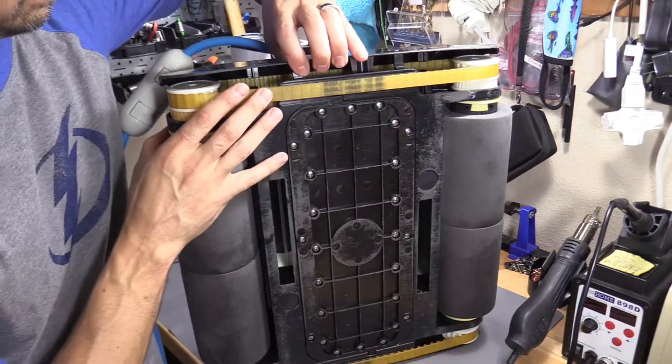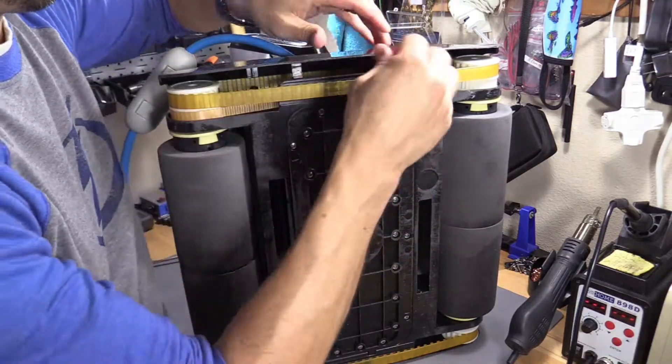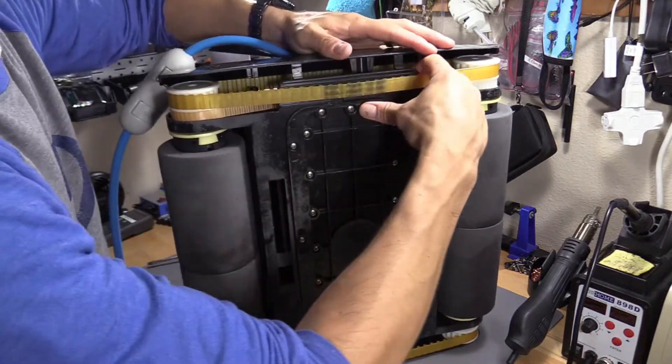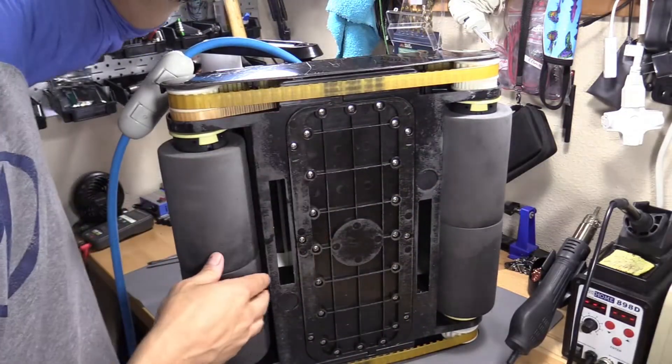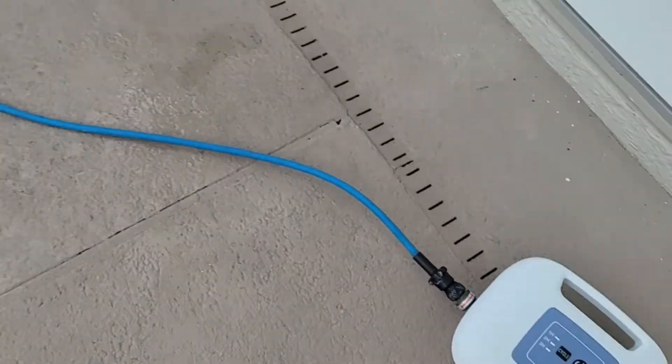We're good. Let's pull this back, pull this side, and then pull this back — and that pops right back in. All right, let's go ahead and set it up.